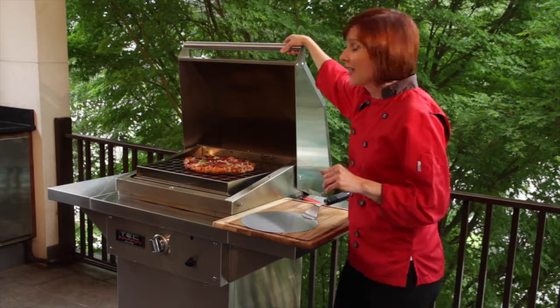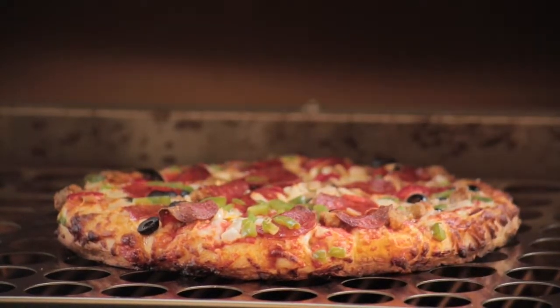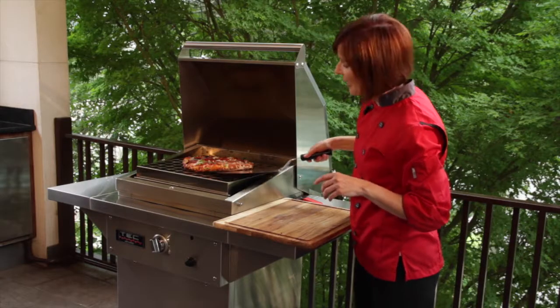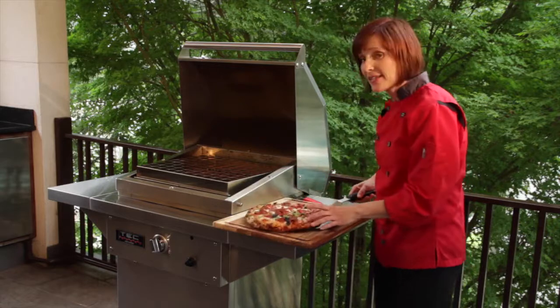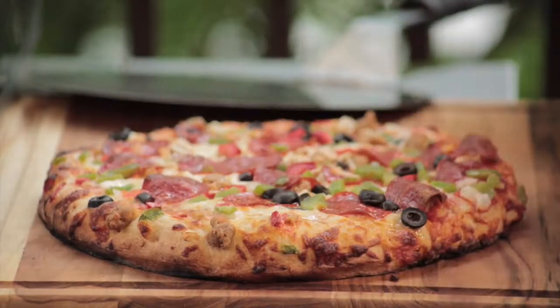And it looks ready. How you can tell is because we have this nice brown on the edge, our toppings are nice and melted in the middle, and the pepperoni looks nice and crispy. You can even see that we've got a beautiful brown crust on the bottom. That's the best thing about cooking with infrared heat — you're going to get that crispiness from the crust all the way up to the pizza.